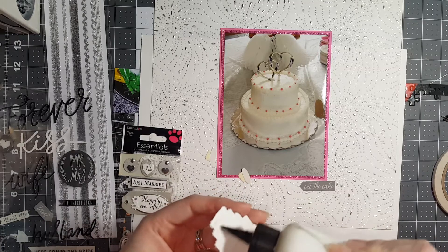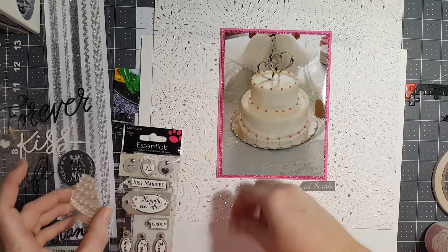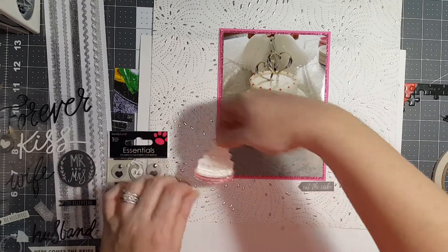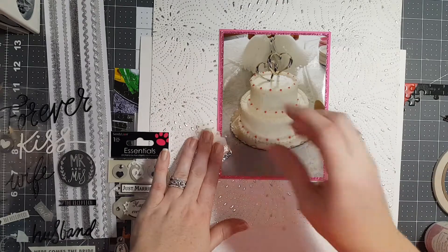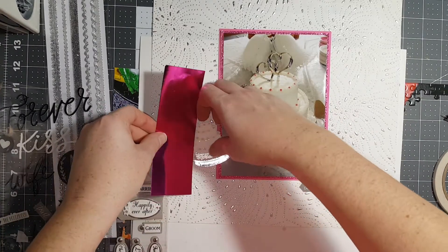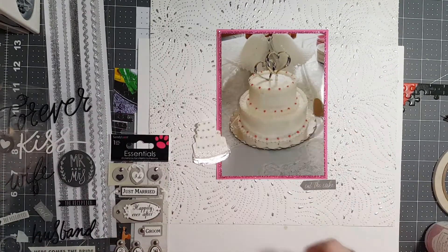This cake's way fancier than mine - it's all good though. That definitely needs something behind it, doesn't it? Don't like that.